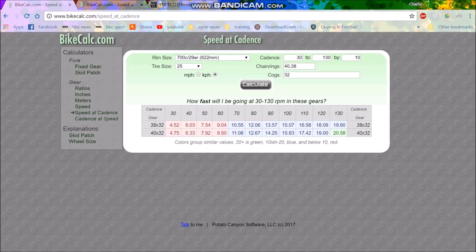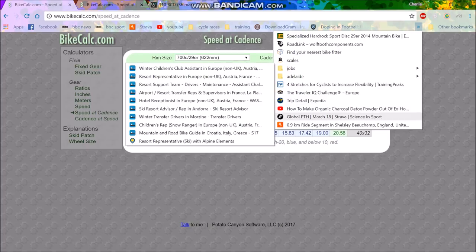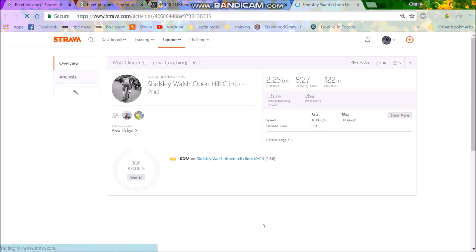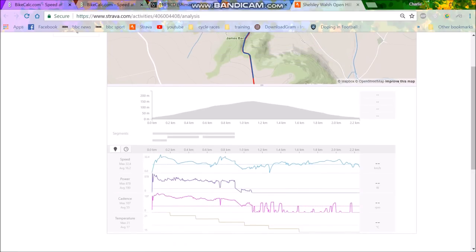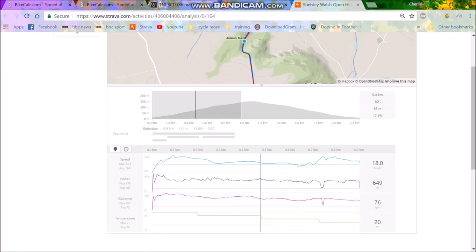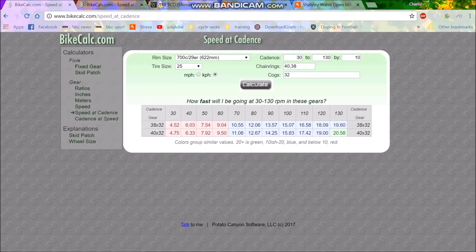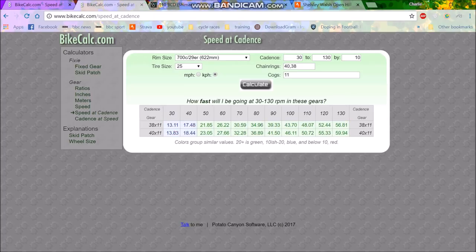I'll have to look at the Strava data. This is the National Hill Climb Championship — this guy averaged 20.6 km/h, so you're not really going to need small gears on that. The minimum speed he hit was around 10 to 11 km/h. At 12 km/h I'd still be at about 80 cadence, so that would be fine for both a 38 and a 40. The problem is the other hill climbs that might be 25% gradient, and I'll be on the 40-32 just wishing I had a smaller gear.